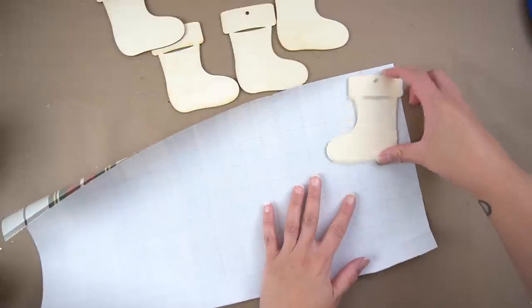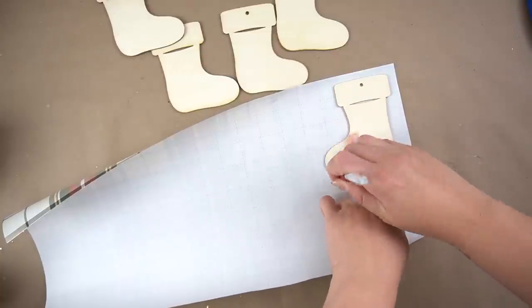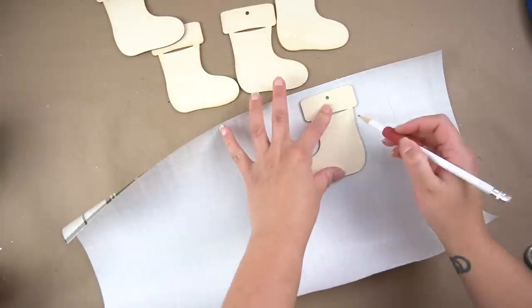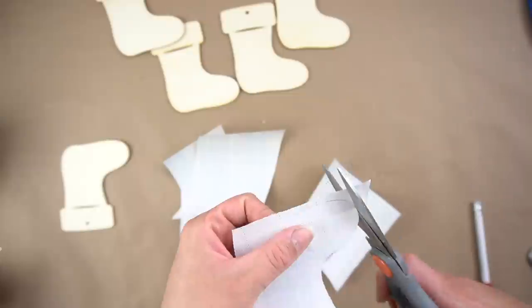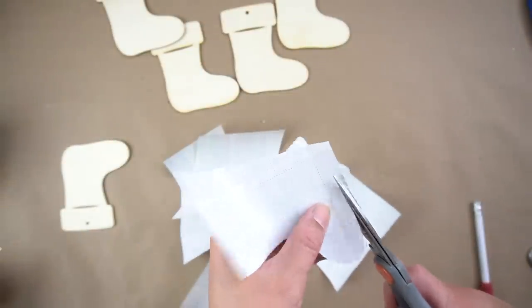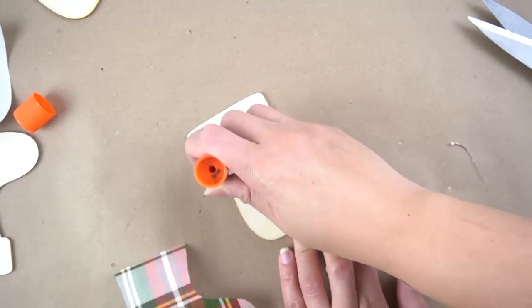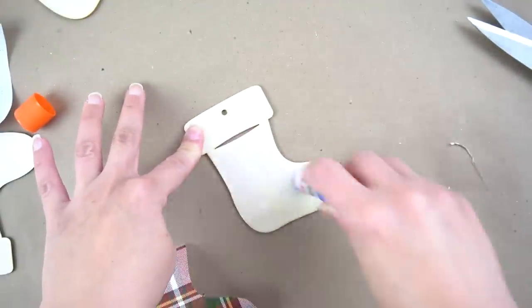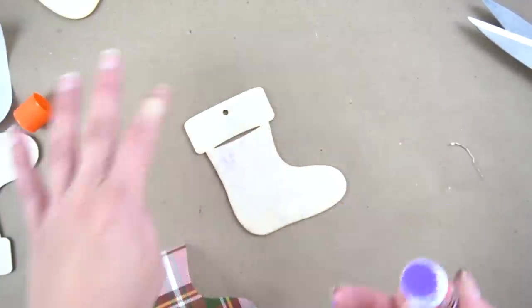For the last DIY, we're going to use these little stocking wood unfinished ornaments from Dollar Tree. I'm going to take one and trace it on gift wrap paper, then cut them out. Next, I'll take a glue stick, rub it all over the little stocking, and apply the paper. So if you don't care too much for Mod Podge and want something quick and easy, this works just fine.